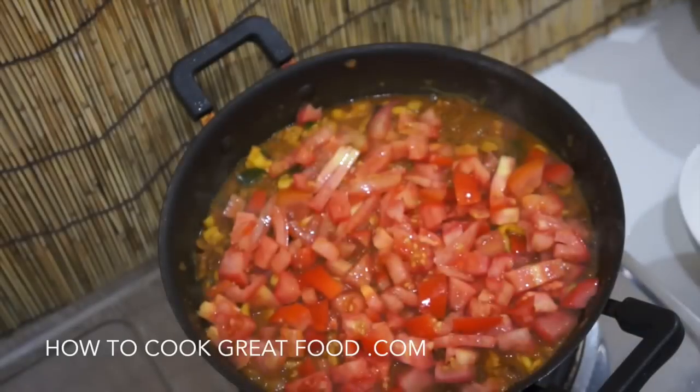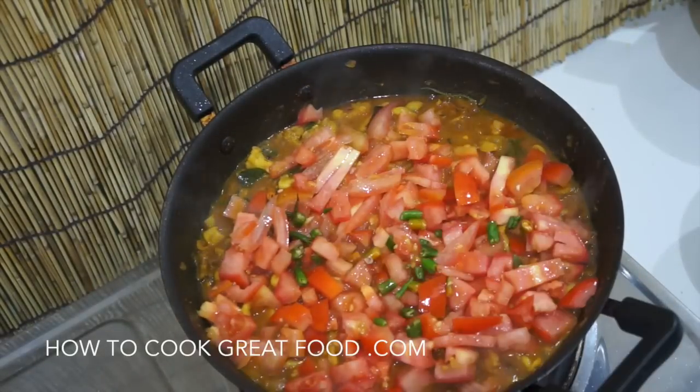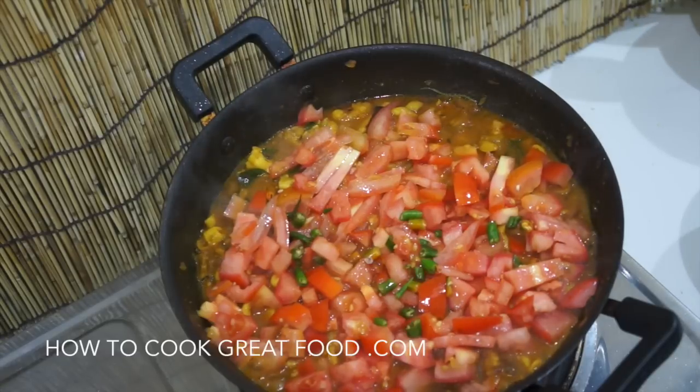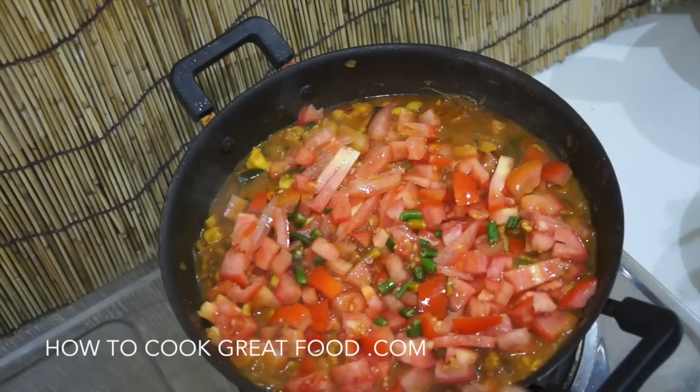Now we're going to add our chopped tomatoes, just laying them on top — not mixing them in yet. Green chillies are optional. We'll get the lid back on and cook for about another three to four minutes. Those tomatoes will steam nicely and create a lovely sauce for us.